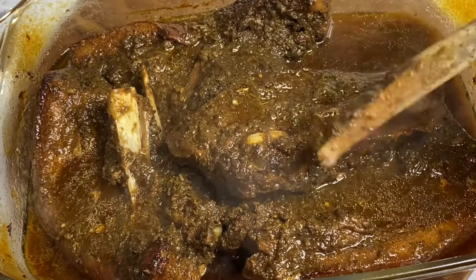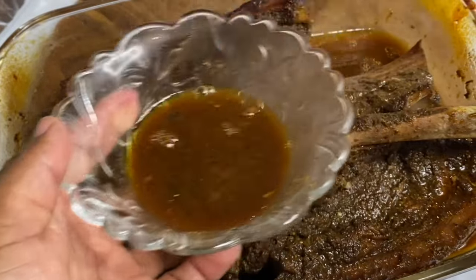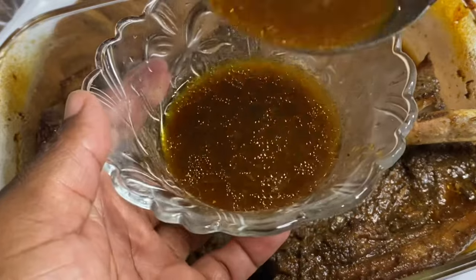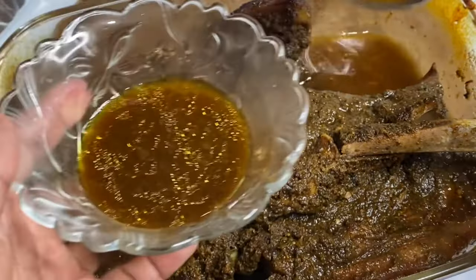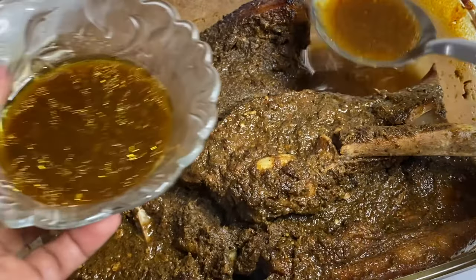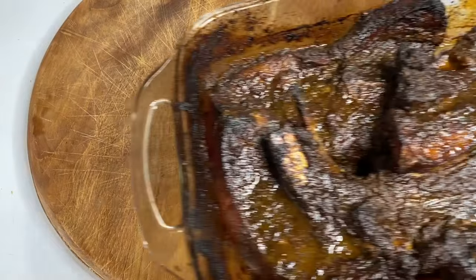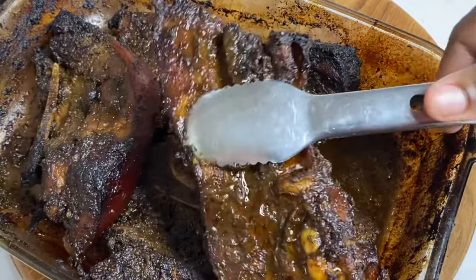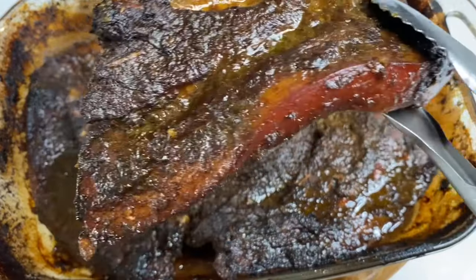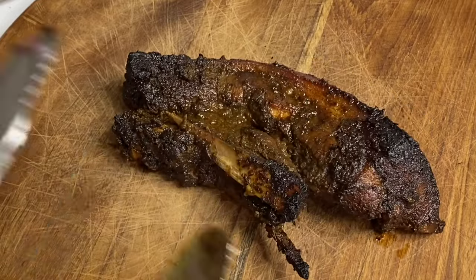I'm just going to remove some of the gravy, and to that I'm going to add some barbecue sauce, some ketchup and some sugar — this will make a nice thick sauce. Now back in the oven, uncovered, raising the oven temperature, I'm going to give this another 20 to 25 minutes to acquire that jerk charcoal effect. A total of one hour and 30 minutes, and this is done to perfection.